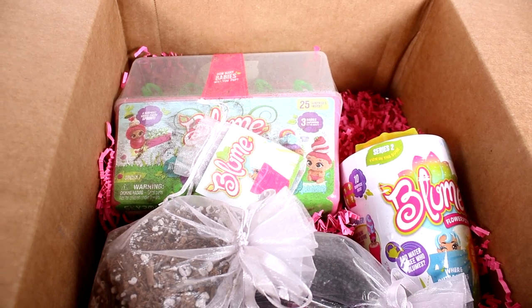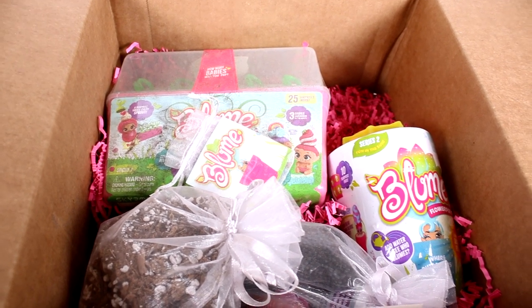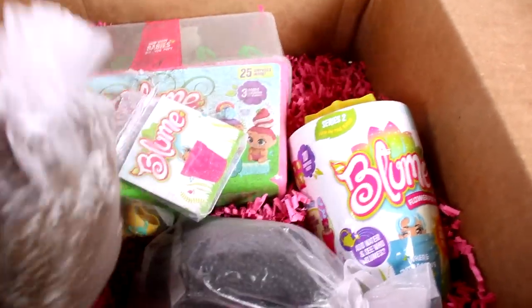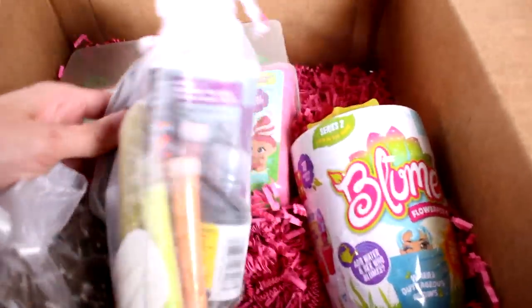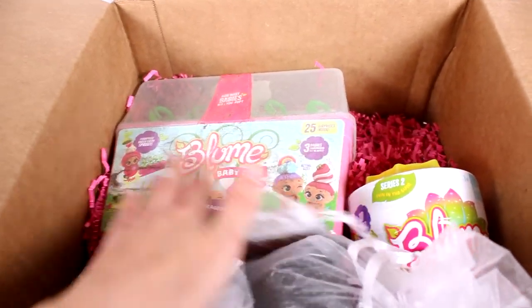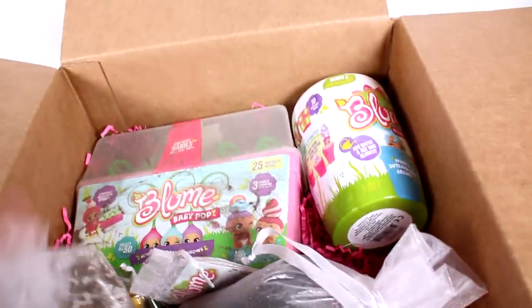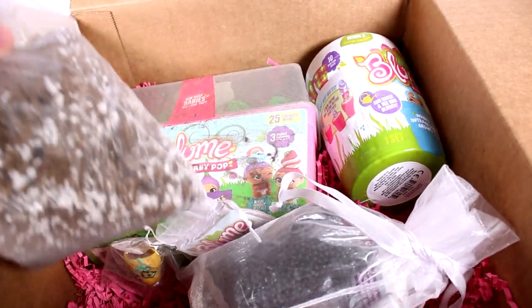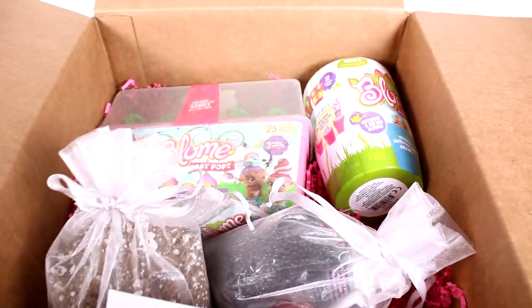You can mimic your doll's outrageous style or decorate your room — the possibilities are endless! It looks like we have some soil, a whole bunch of decorations, a Baby Pop Bloom activity, and a Series 2 flower pot. We're going to open these up and then see if we can plant some real stuff. I'm super excited, so let's get started!